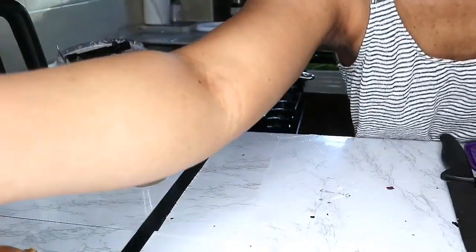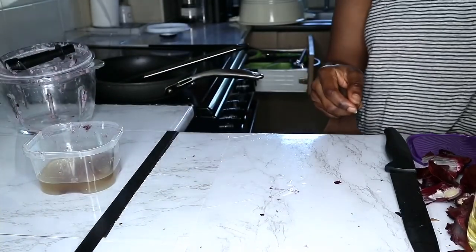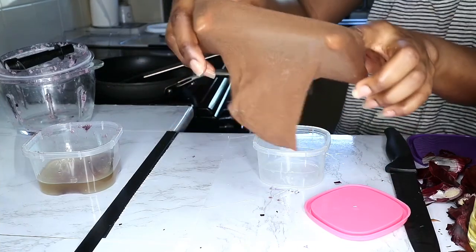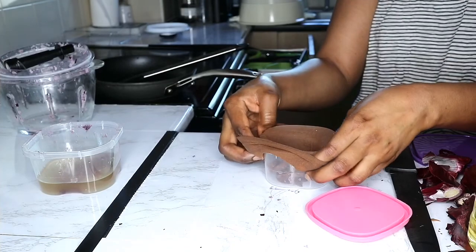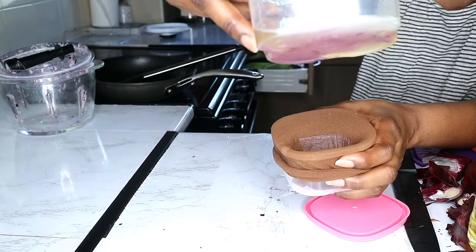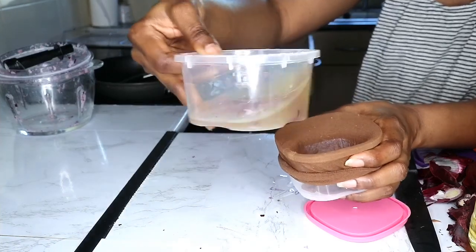To make this juice very clear, I washed the wig cap again and I'm going to use it to completely sieve the mixture so it comes out clear. As you can see, there is residue on the bottom, so I'm going to strain it again.